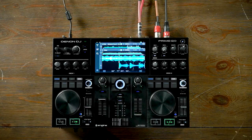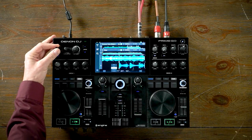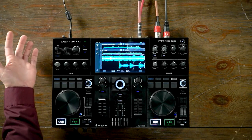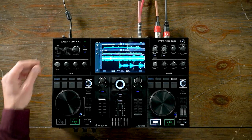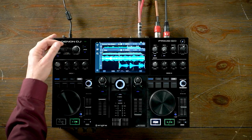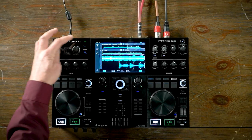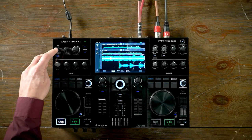Starting at the upper left, we have an effects unit. This effects unit is able to select a multitude of effects — simply scroll through and push to click to activate the effect. You can change the different parameters with the parameter time, the wet-dry, and assign it to either deck 1 or deck 2, and then there's a master on/off for the effect.